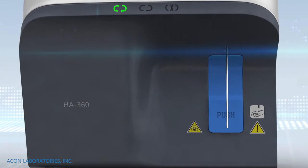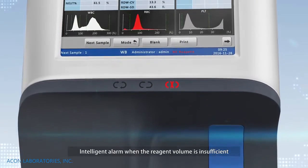Fast operation. Intelligent alarm when the reagent volume is insufficient.